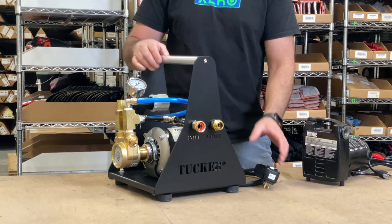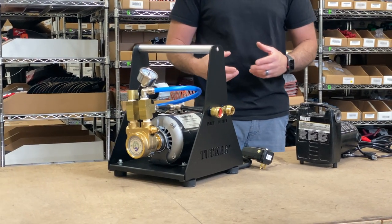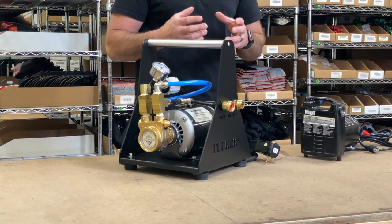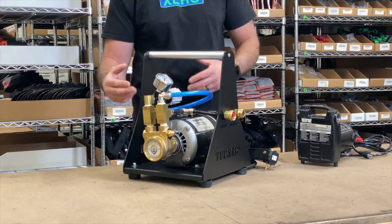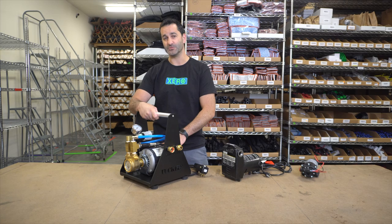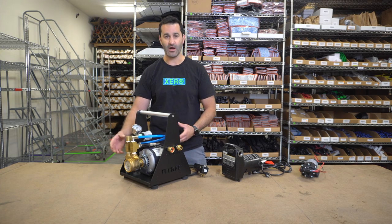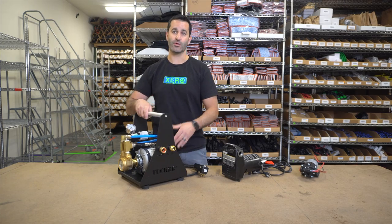Then you have a larger, almost two-step pump, if you will. This is a pump that will last a very long time, and it's got two main components, so you can always repair and replace anything that does break or wear out. It has a large electric half-horsepower motor and a brass pump. Easy to work on, easy to change parts if you ever need to, and it's going to give you the most water pressure.